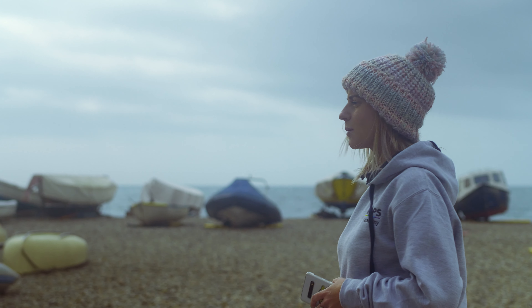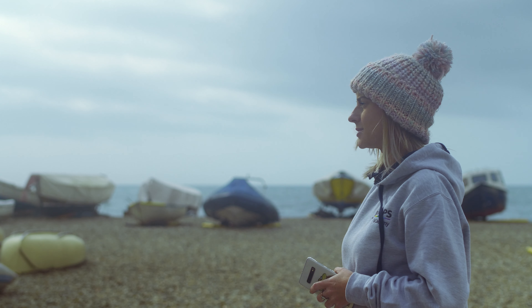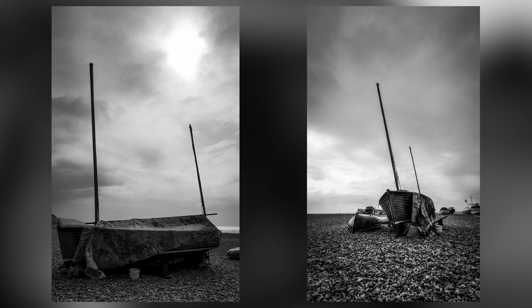Hi guys, it's Lizzy from the Academy team. Making the most out of this grey weather that we've got with us today, I'm going to give you my top tips for shooting with your smartphone.